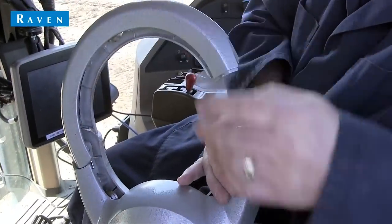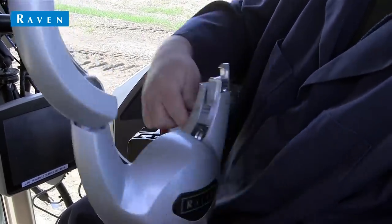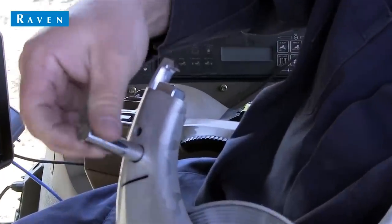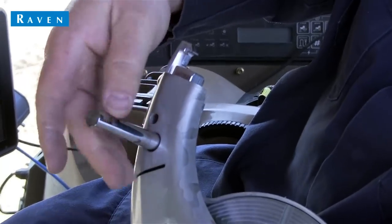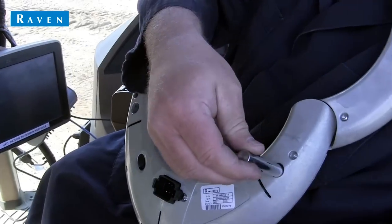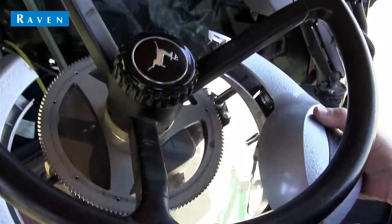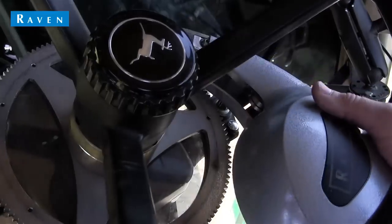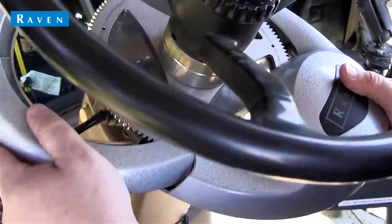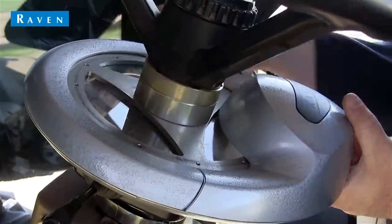The final piece of hardware that we need to install is the mechanical drive, which slips over the ring gear and locks into place. Before placing the mechanical drive, we'll need to install the anti-rotation pin in the bottom of the mechanical drive. The pin can be placed on either side of the drive depending on what your installation requires. Once the pin has been installed, slide the collar of the mechanical drive over the ring gear, making sure that the anti-rotation pin fits into the flange bearing, and then slide the mechanical drive over the ring gear as shown here.